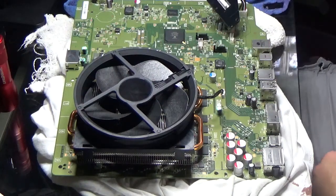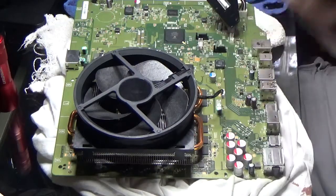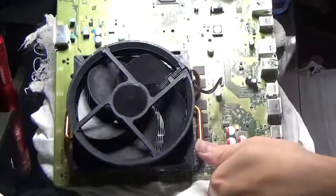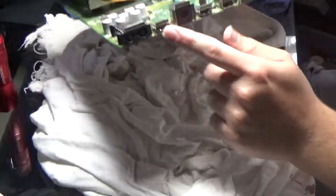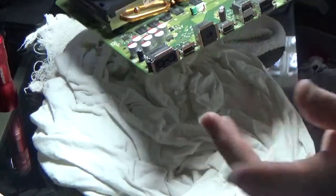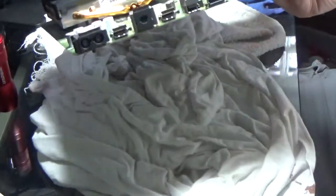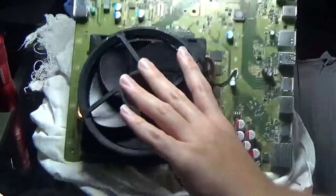This Xbox One does turn on, but it doesn't show anything on the screen itself. How you fix that usually — if the Xbox One turns on but there's no picture — usually that means the HDMI output that goes to the TV is messed up and you usually have to change it. Unfortunately, I looked at this port very thoroughly and there's no damage to it at all. I can't see any physical damage.